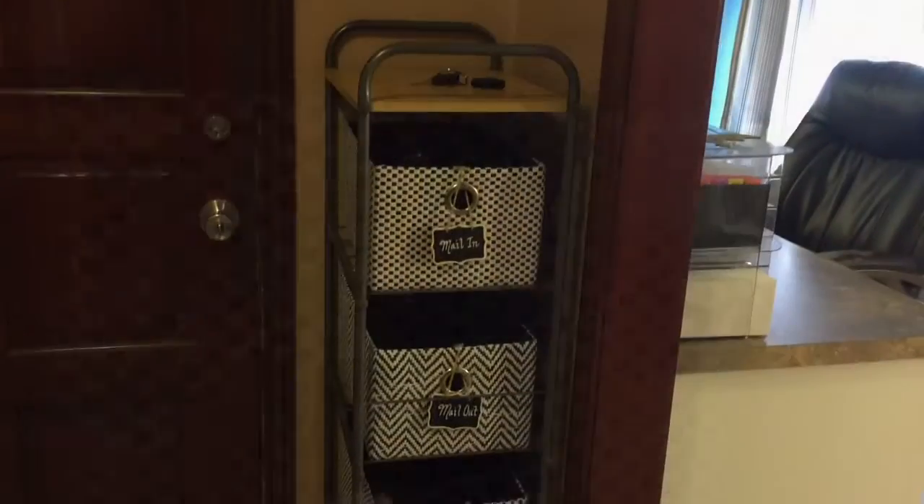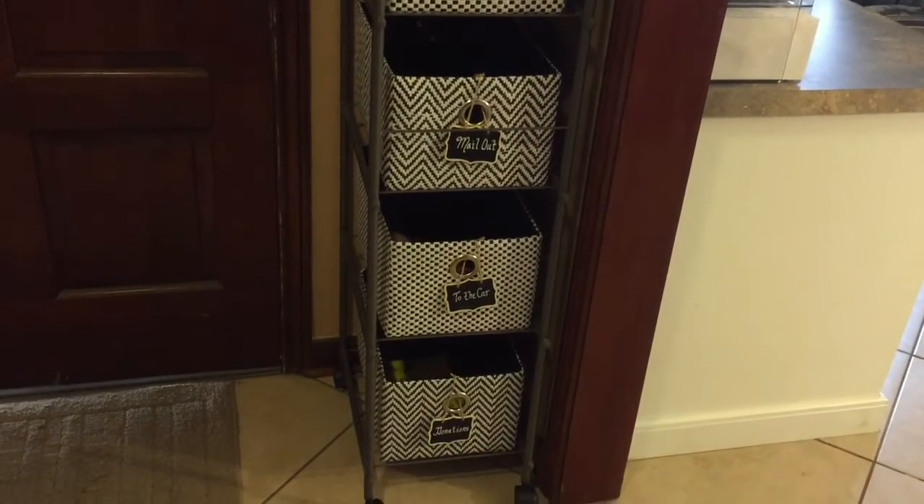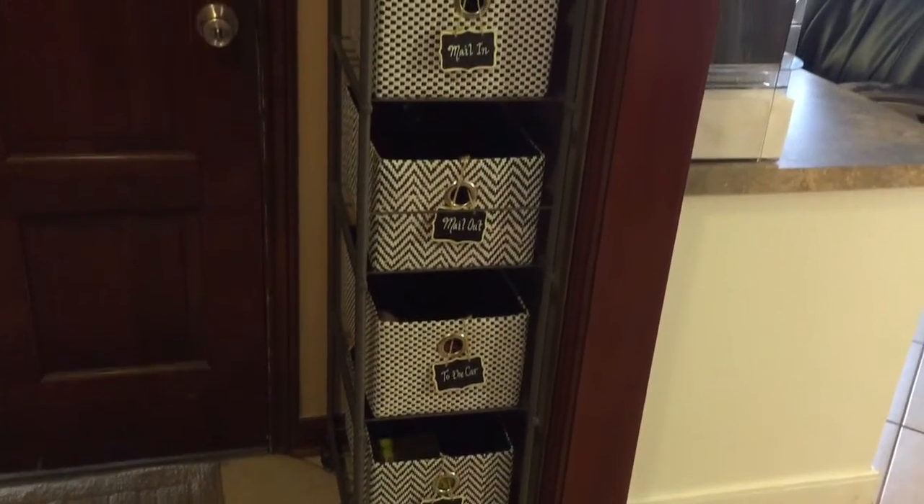Our Action Center really helps to keep us organized and keep everything right there by the front door for things that need to go in and out of the house.